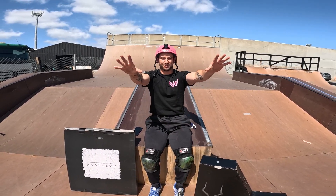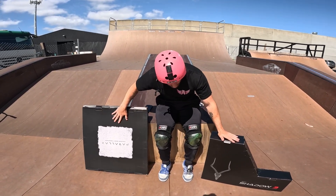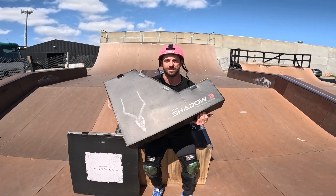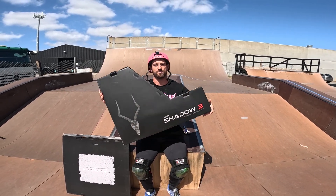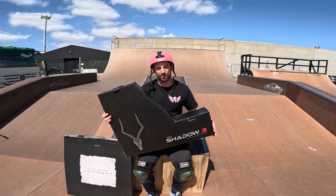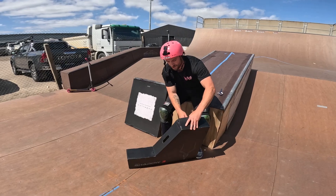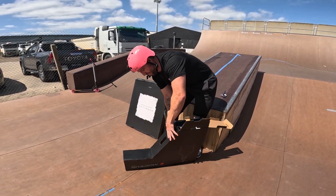Hi guys, welcome back to a brand new YouTube video on the channel. I've got an amazing thing to show you right now. Drone Scooters has sent me out a package — I have a brand new scooter here and some titanium bars. This is the new Shadow Three, the Featherlight Shadow Three. This thing is amazing. I'm gonna open it up and then run through the specs with you guys. Stay tuned — we're gonna test it out as well and I'll give you my final thoughts.